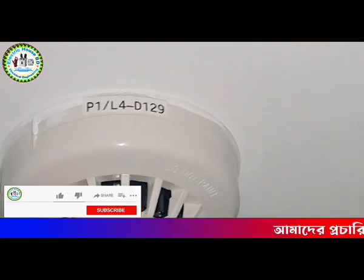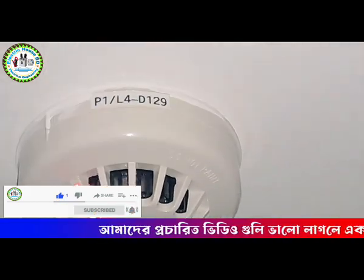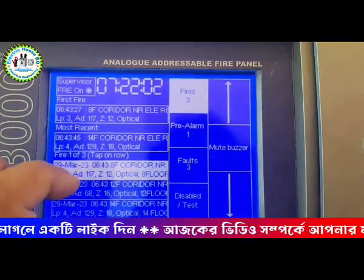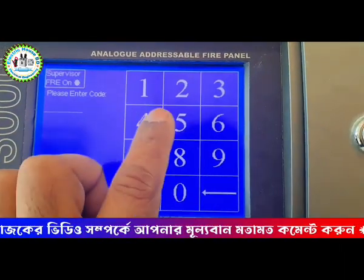After cleaning, reinstall the device. Now the fire panel should be reset. Before resetting the panel, device number 129 should be enabled first. Then the panel should be reset.